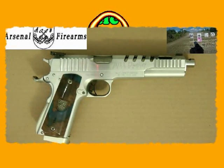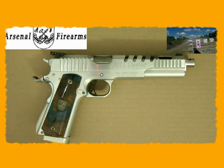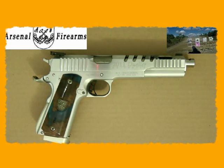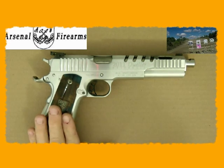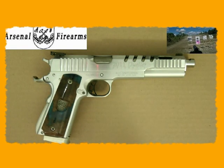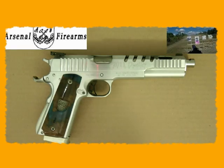Hey guys, today I'm going to do a cleaning video. I usually do one or two cleaning videos when I take the guns back in from the range. This is no different. This is my Prismatic Dueller — it's a dual barrel 45. I took it out to the range today and put about 50 rounds through it, and now we're going to go ahead and clean it.